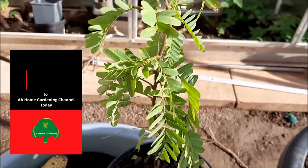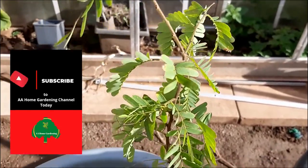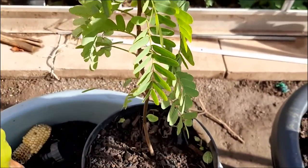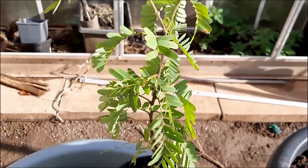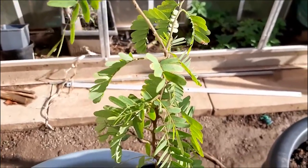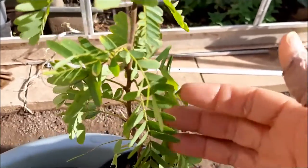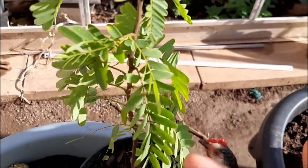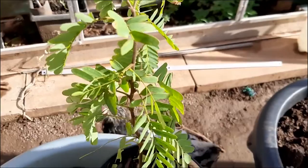Getting back to the tamarind — in the ground it takes about five to six years to fruit, and mine is in a container so it should take probably eight to ten years. But these are evergreen so I don't mind having them just as a houseplant, they're really beautiful. They're like the sensitive plant — at sunset the leaves fold a bit, they're just super beautiful when they grow up.